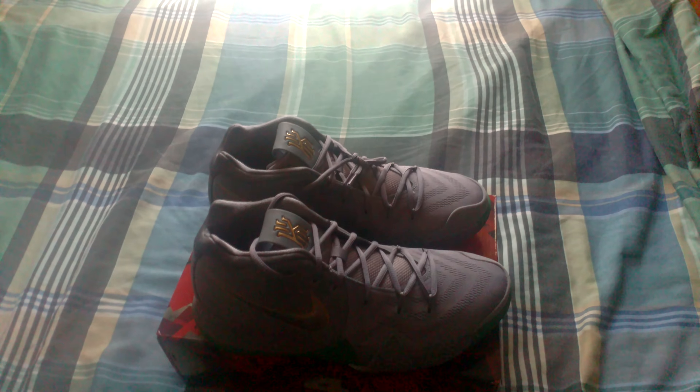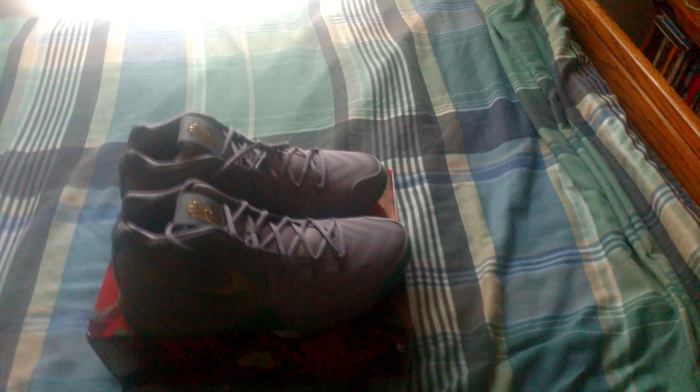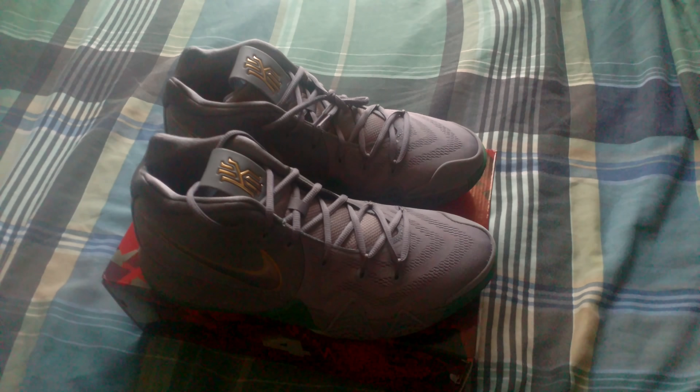These are the Kyrie 4 City of Gardens — some people call it the City Edition, it's whatever you want to call them. The reason behind this shoe is to pay homage to Kyrie being traded to the Boston Celtics. It's got the Boston Celtics color scheme going on right here.